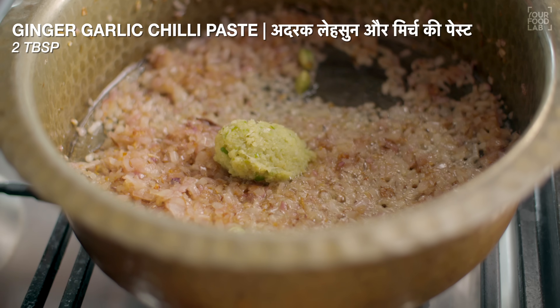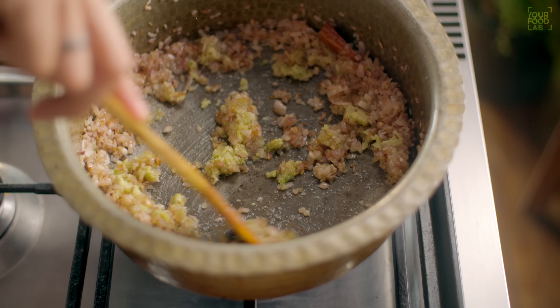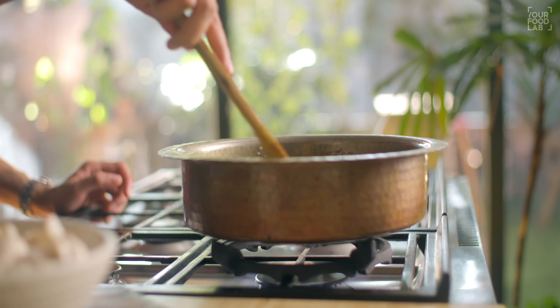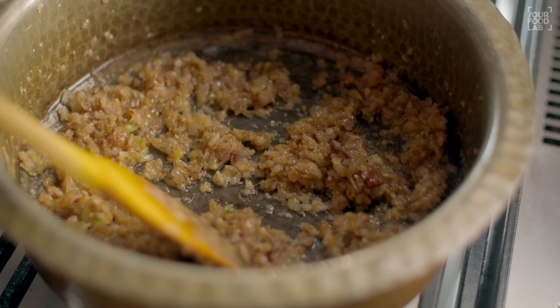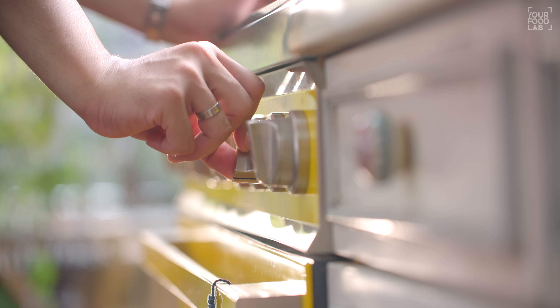Add 2 tablespoons of ginger garlic chilli paste. Now the onions will cook a little more and will come to a dark golden color. Stir it well for 2-3 minutes. Once the onions and paste are cooked well, add a splash of hot water, then add some masala.